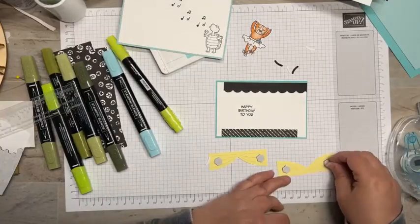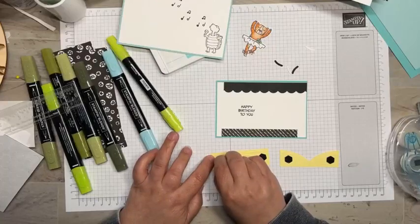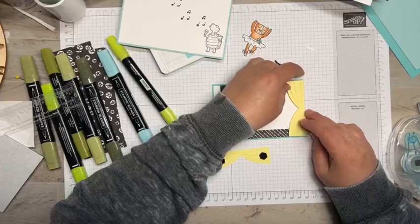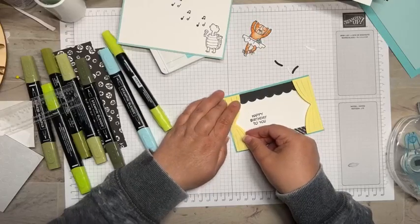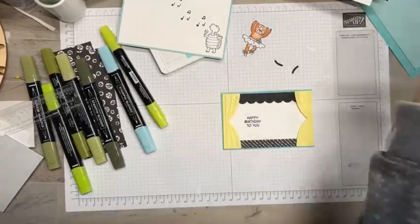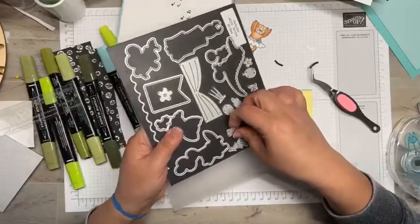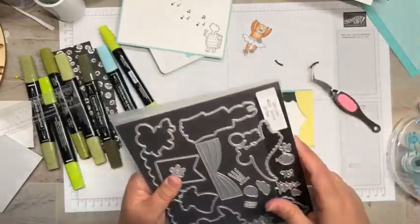I bet Lemon Lolly and Pumpkin Pie look great together! I'm going to line this up along the edge to create my curtain — we've got a nice little area here for our scene with our cute little ballerina. Now I'm going to take my tweezers and pull up one of these small die-cut rope pieces. The die cut set has these two little ropes that you can cut in whatever color.